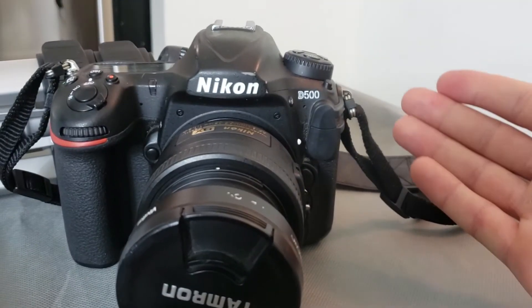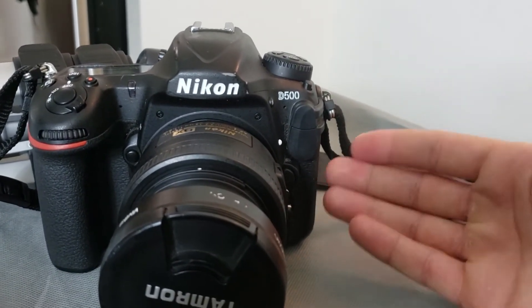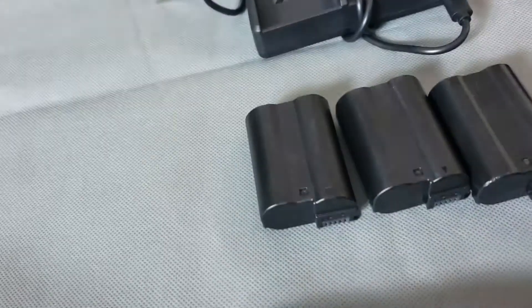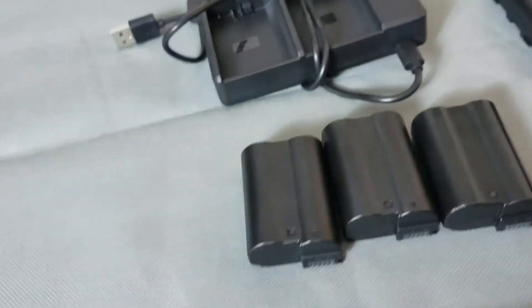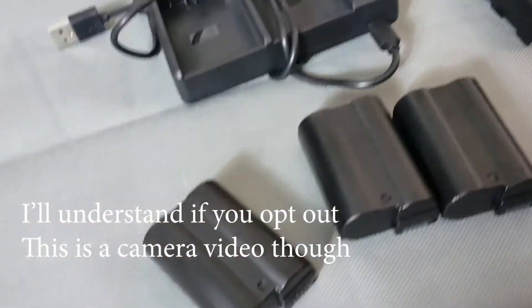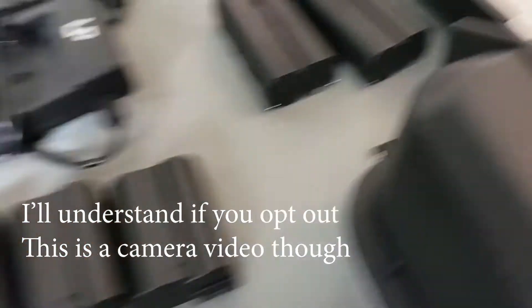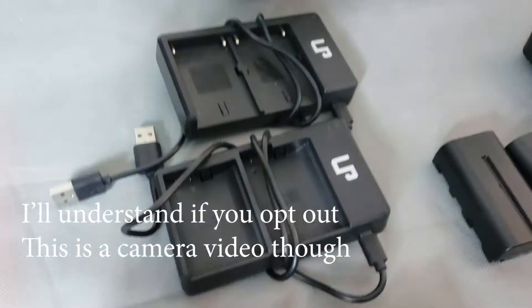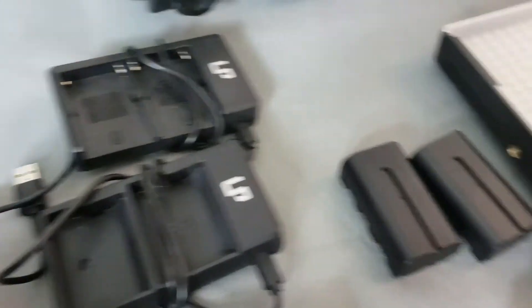I use my D500 for basically everything. In the last video when I did a concert photo shoot, I always want to use backup batteries every time you shoot — you never know if you charged them fully. One of these batteries I charged and it just doesn't last, just a couple of shoots and it's done. There's already one in the chamber, so like four batteries total — that's a little excessive. Obviously you need your backup chargers and that kind of thing.